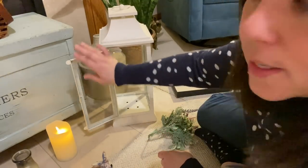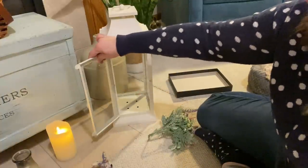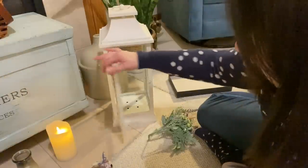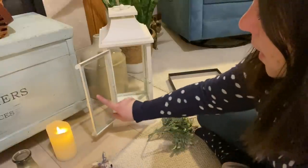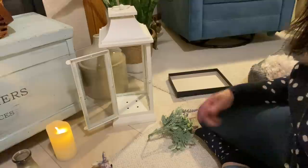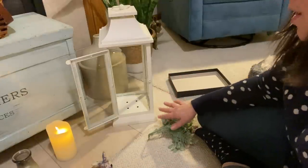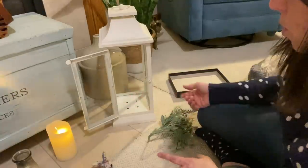I'm actually gonna try something new. I saw on an Instagram account where I got my inspiration from — they actually left their lantern open. I need to clean that; it has wax on it. I'll get some glass cleaner in a minute. They left their lantern open and I just thought that looked really pretty, so I'm gonna go ahead and do that. I don't have cats so that won't be an issue, and you can kind of see the decor a little bit better.